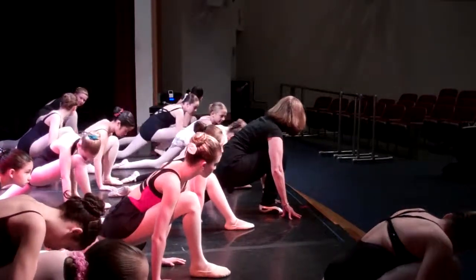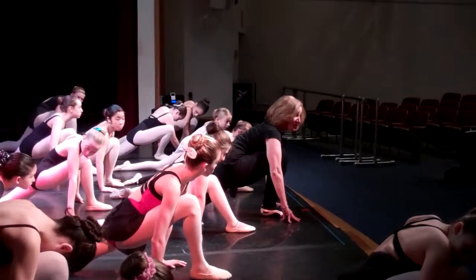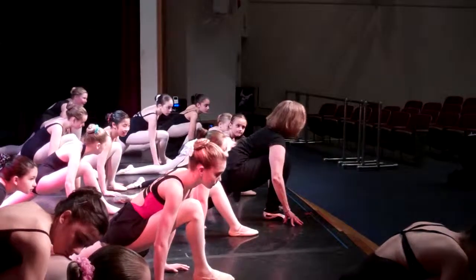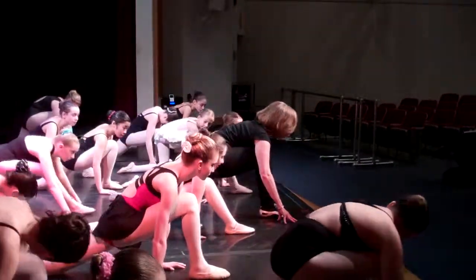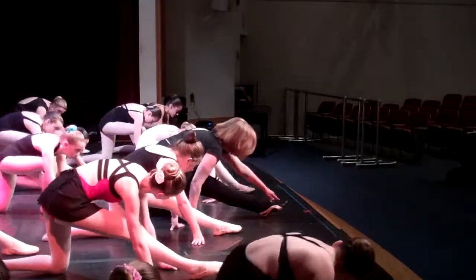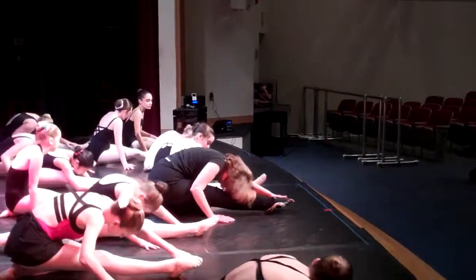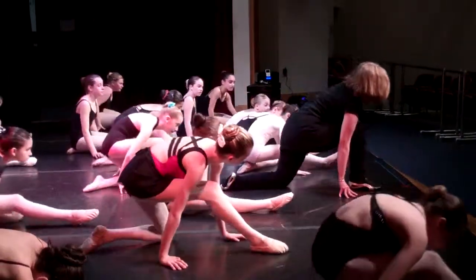Does anybody feel like pulling? Doesn't it feel really good? Ballet dancers are always like, oh, it feels really good. Now push back and sit all the way down with the opposition arm. Put your head down. And push up again — hip flexor stretch.